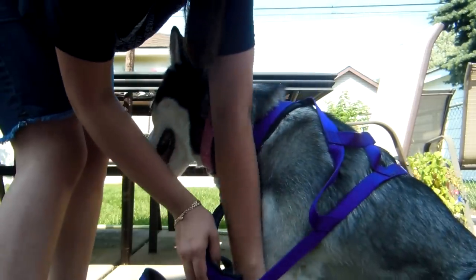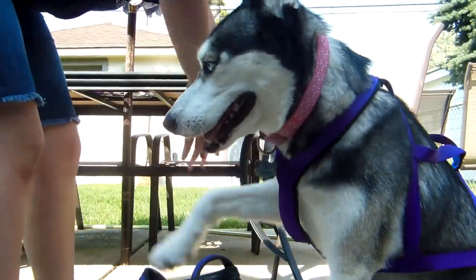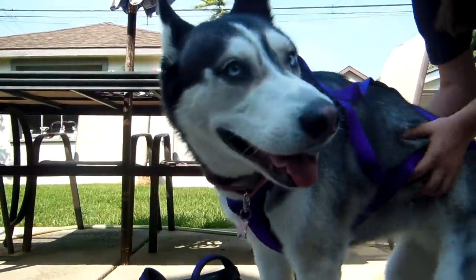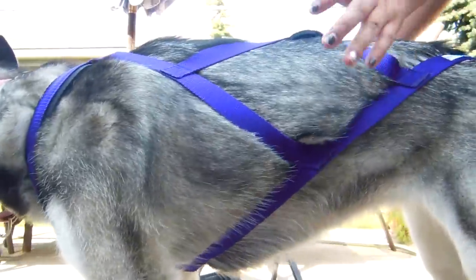Then you bring one paw through, and then the other paw, and then you get to stand up. I usually hold her butt and pull it so it's nice and straight — and there you go.